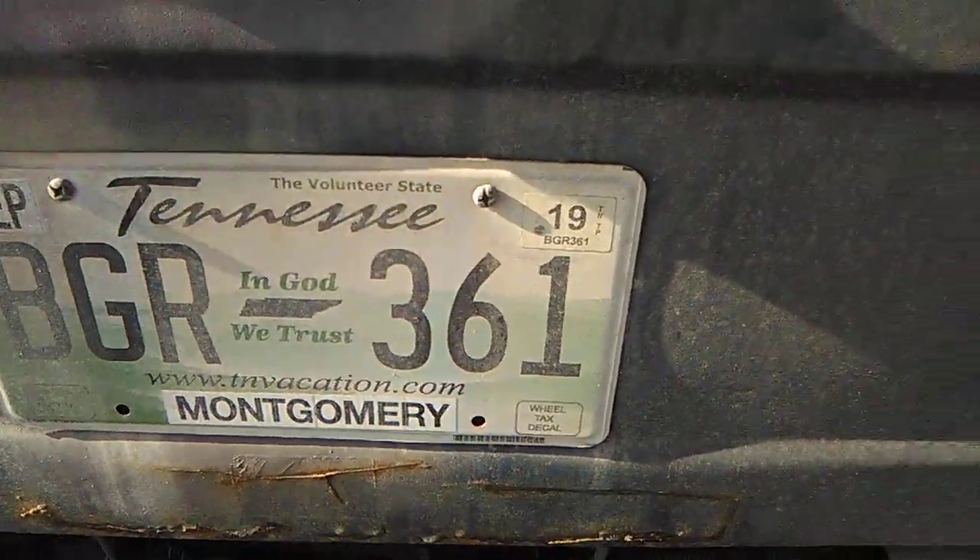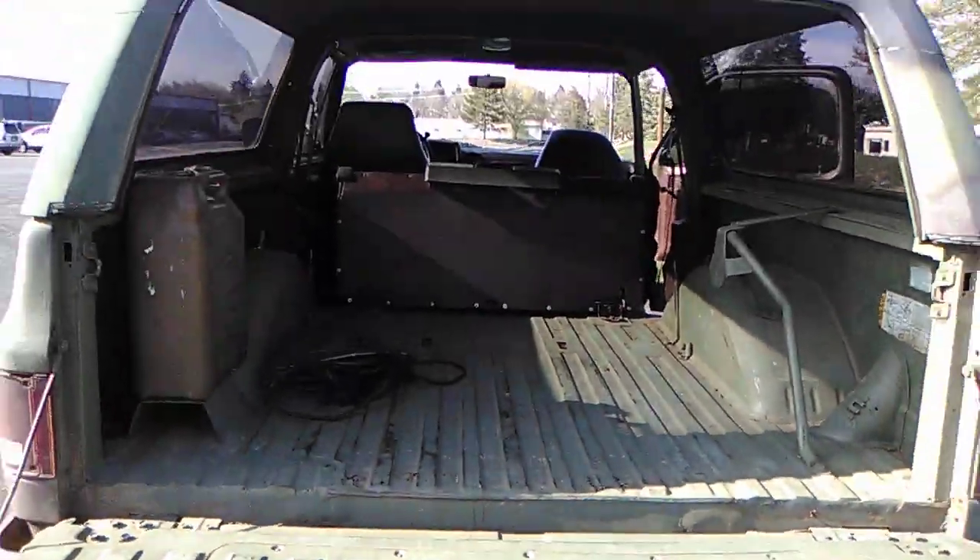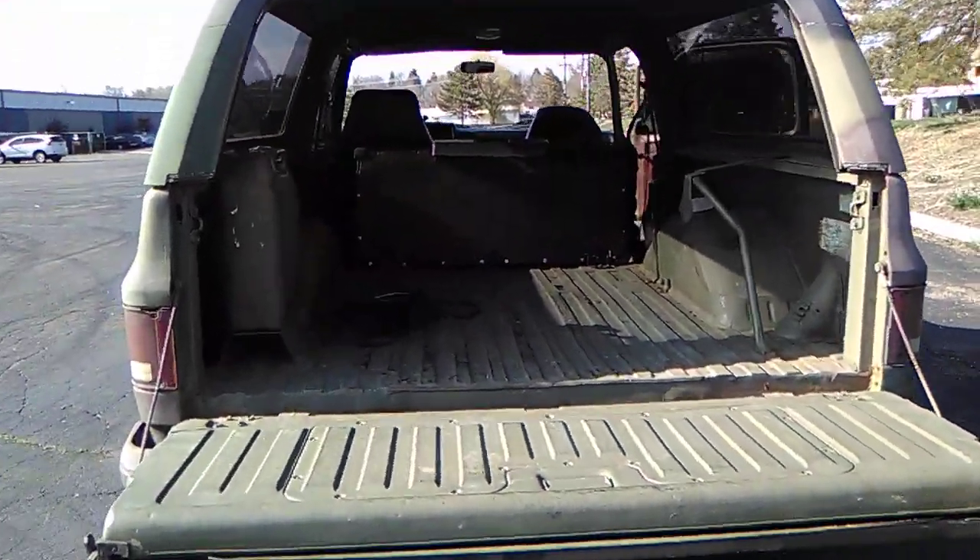The back seats are in good condition and they also fold up — you pull right here and it opens up a whole lot more cargo space. I'll show you from the back. It's got a Tennessee title. You can see it really opens up — you can fit a lot of stuff back there.